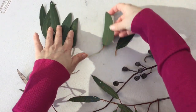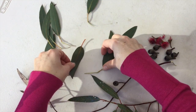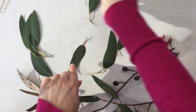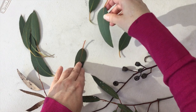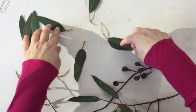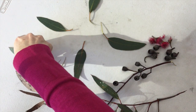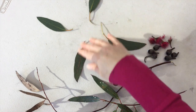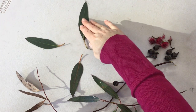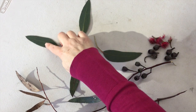And as you do this, in terms of your art elements, I'd like you to consider balance and symmetry. So if you put a leaf on one side of your circle, match a leaf on the other side. I'm going to start off with four leaves — one, two, three, four. It's almost like a compass, isn't it? North, south, east and west.